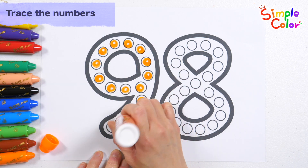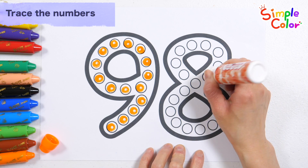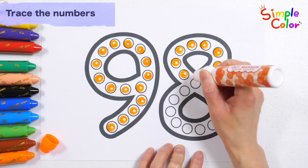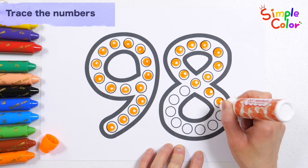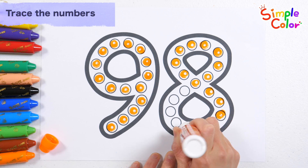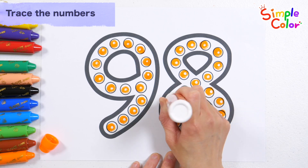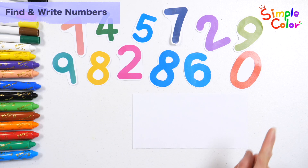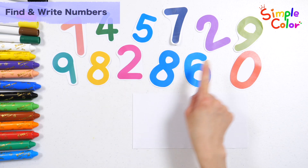This old man, he played one. He played knick-knack on my thumb. With a knick-knack, patty-whack, give a dog a bone. This old man came rolling home. This old man, he played two. He played knick-knack on my shoe. 98. Let's combine numbers to make 99.